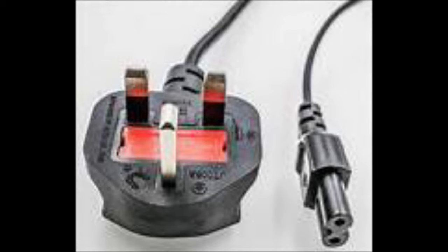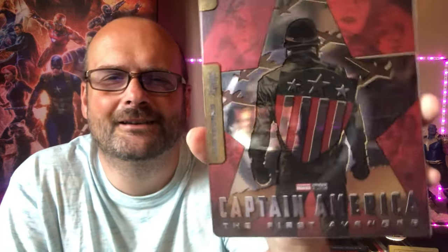Chris Evans, Hayley Atwell, Hugo Weaving as the Red Skull, and the introduction of Bucky Barnes. Wonderful film, directed by Joe Johnston who directed The Rocketeer — I've done a video on the opening of The Rocketeer steelbook, go check it out. Next up is the Mondo Steelbook for Captain America: The First Avenger. I love this steelbook — it's probably my favorite of the MCU steelbooks.